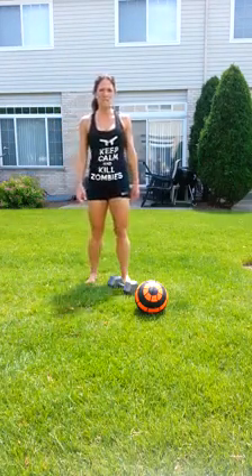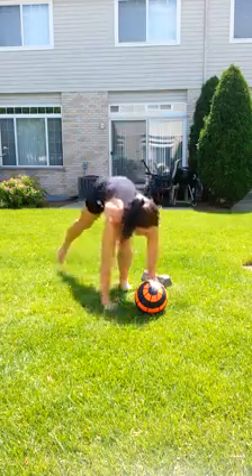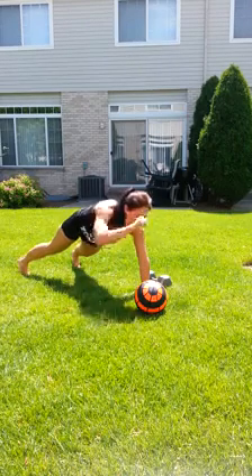Hey guys, Kelly here with your J29 Arm Challenge. We've got two days left. Tomorrow's going to be the burner. So continue with your plank punches to the head, at head height, as long as you can.